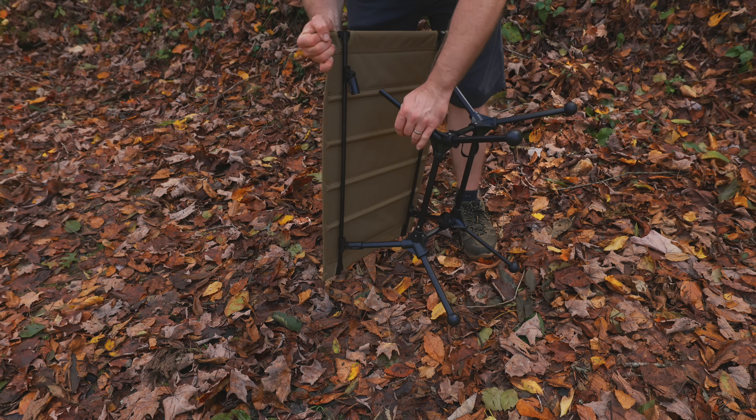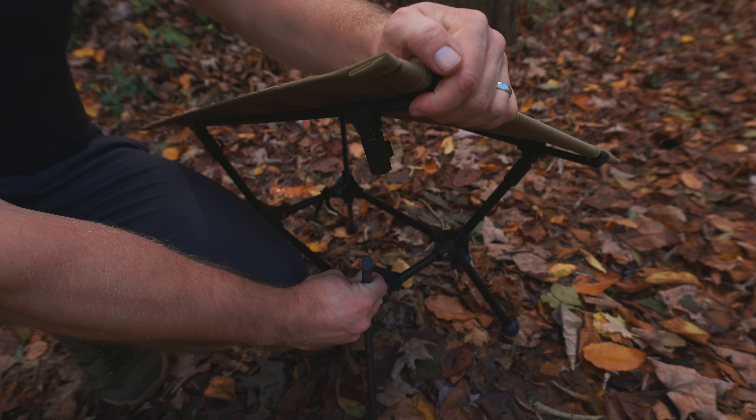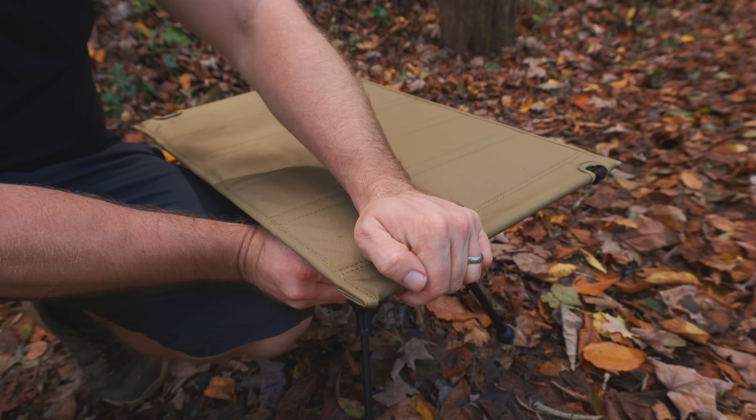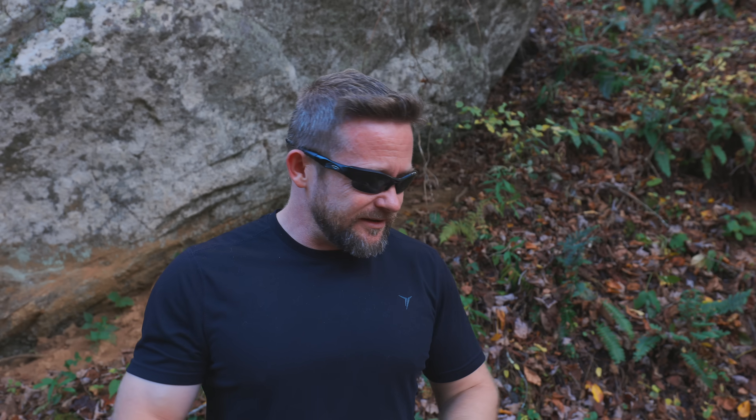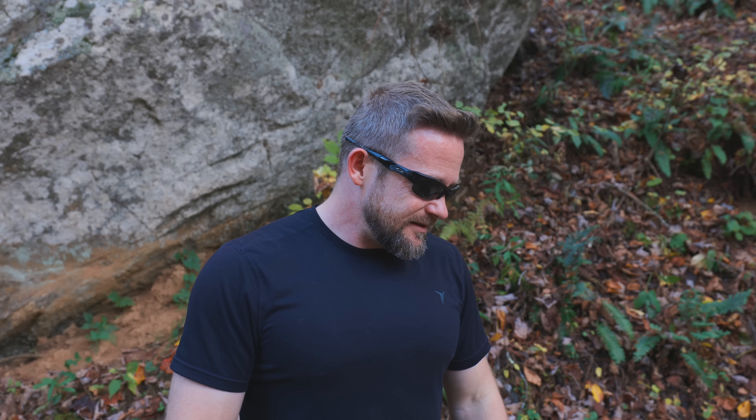Another issue with this table is the fact that once it's mounted to the support beams, those support beams will come off of the frame very easily. So if you go to move this table, you can easily separate the top part from the frame itself. It is highly irritating and frustrating — oftentimes you're just trying to move things around, you grab it, and you rip the top off. I'm not sure why the company has separated all of the components like this, but this is a step backwards for sure.